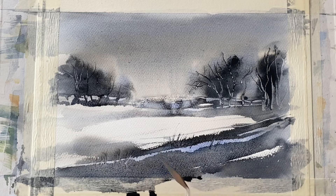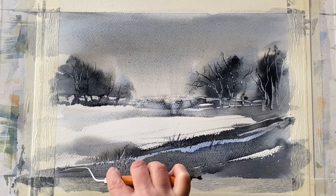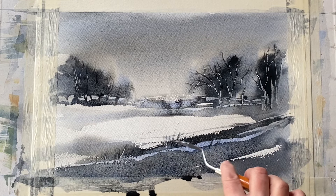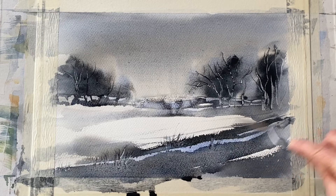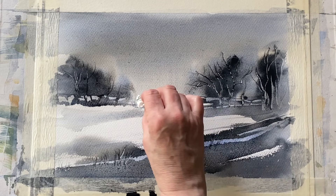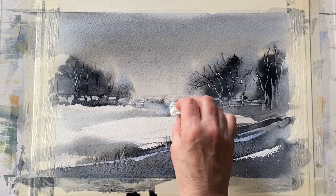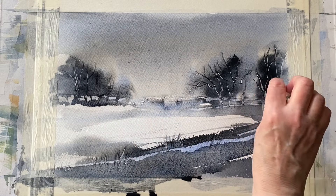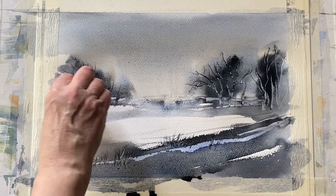Remember, this is a warm-up, so it doesn't really matter if things don't work. It's a great opportunity to experiment and try different things. Taking the pressure off yourself means you can really enjoy yourself and have fun, not worrying too much about whether you produce a finished painting — just warming up and reminding yourself of the magic of watercolour. I'm now softening back with a paper towel in a few places, dabbing off and lifting out a small amount of paint.